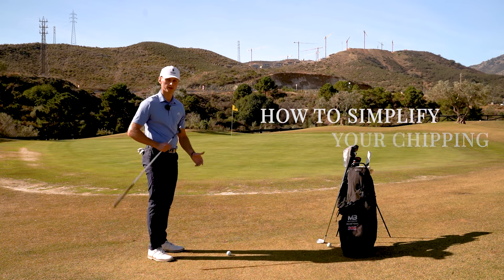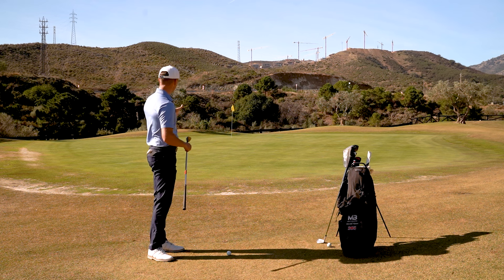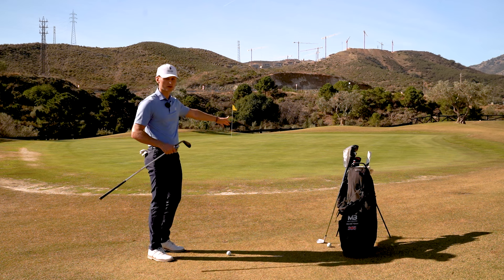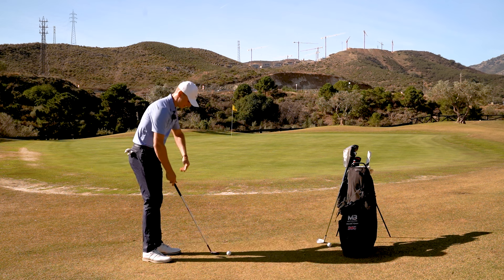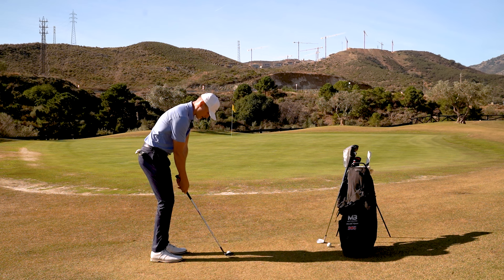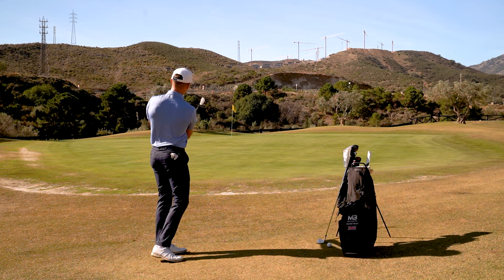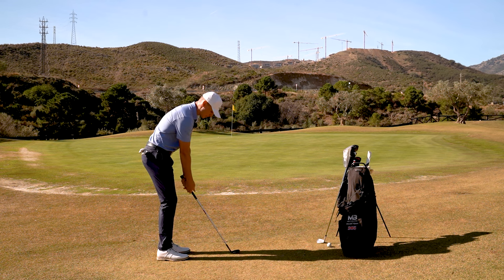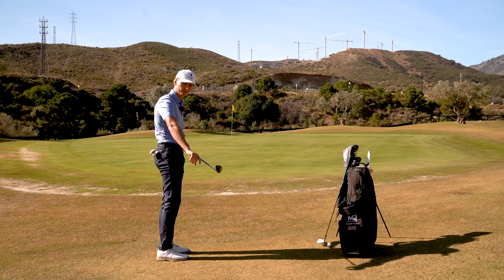always try and chip with the most lofted club. Now as you can see behind me, this flag is at the back of the green, so I've got all of this space that I can work with. Yes, I can stand here and hit my 58 and fly it all the way there, but it's just a little bit more inconsistent because I have to make a longer backswing to generate the power because we have more loft on the club face.